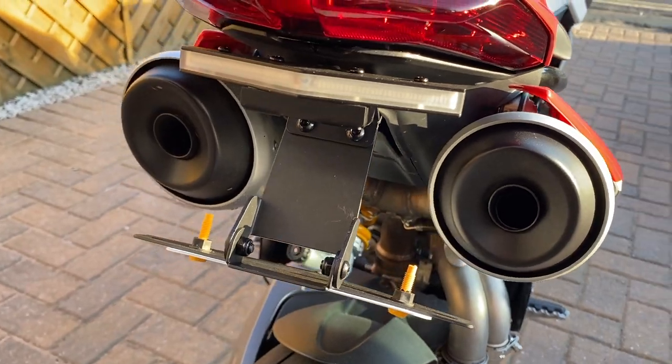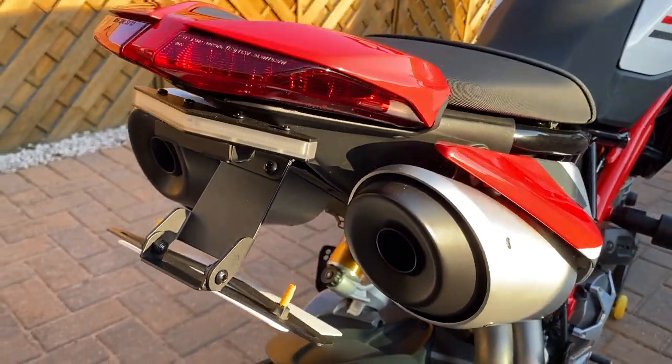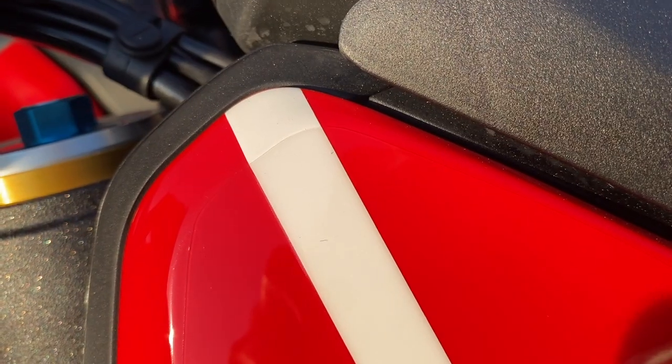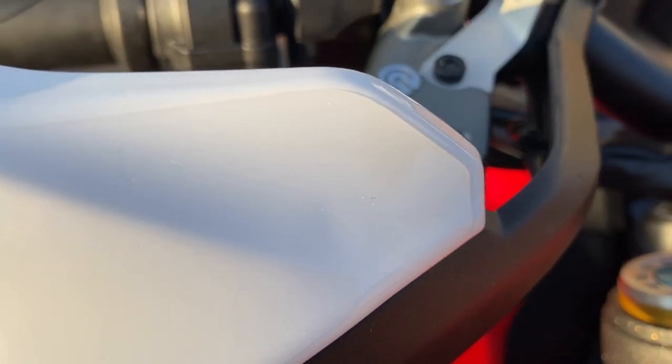Number twelve: tail tidy — DIY OEM plug-and-play type thing that I've made myself. Really like the look of it, nice and clean. Number thirteen: total PPF protection on the whole bike by Tony James Designs — as you can tell, it is one class kit.